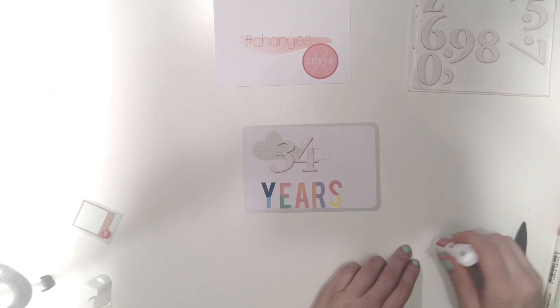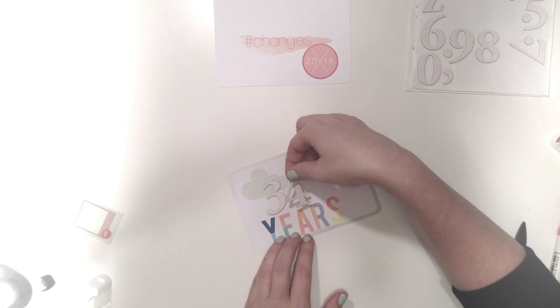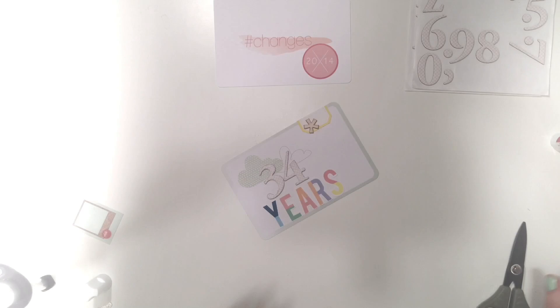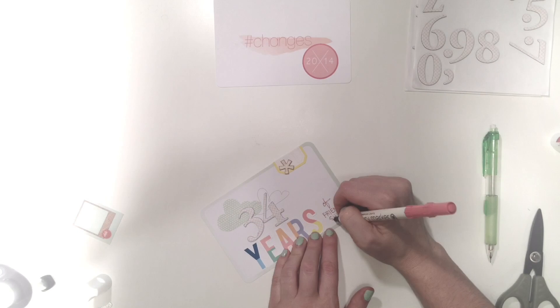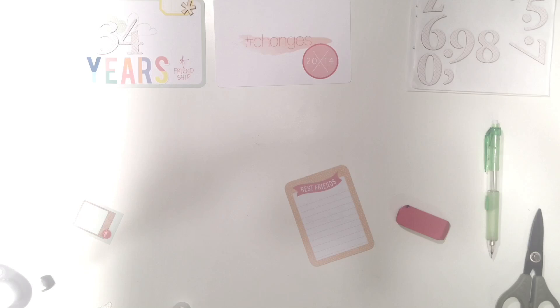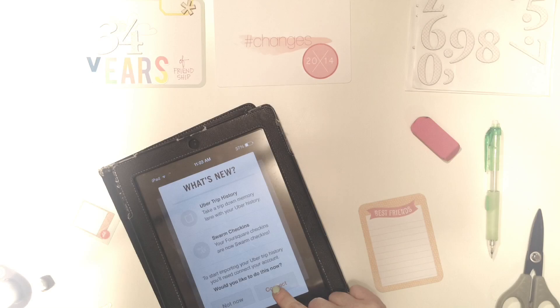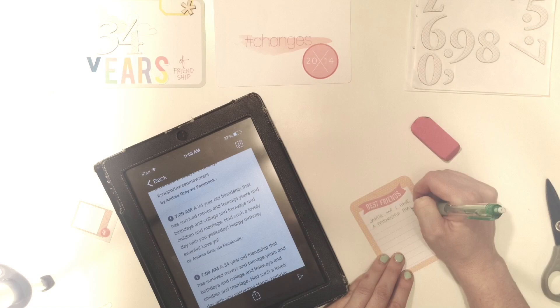The alpha set here is from the digi kit and it comes with Silhouette cut files, so you don't have to cut each one individually. If you have a Silhouette, it's fantastic that the studio files come with the set because they're already laid out — it's literally just printing and cutting. I struggled with the placement of the 34 and the 'years,' but we made it work.